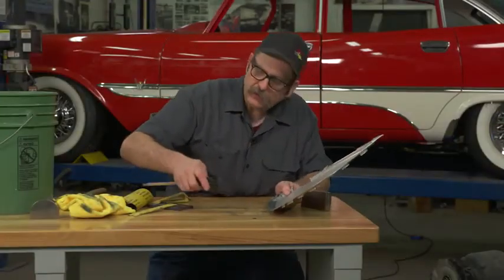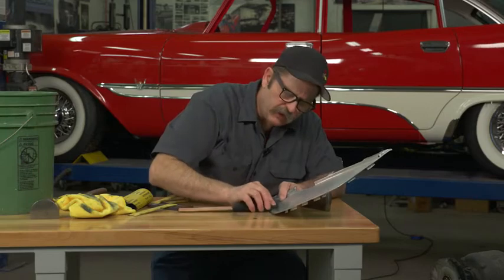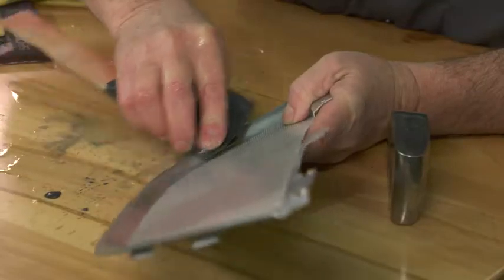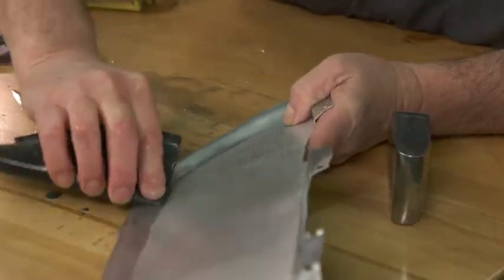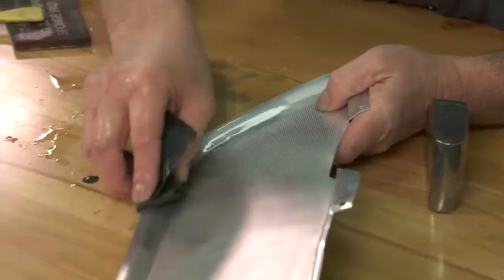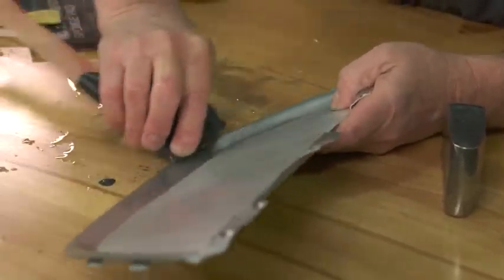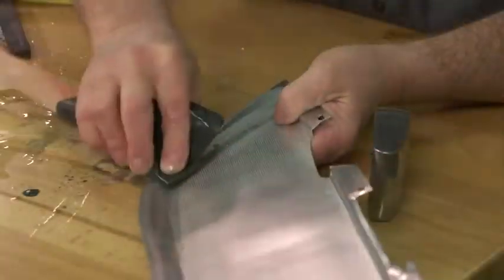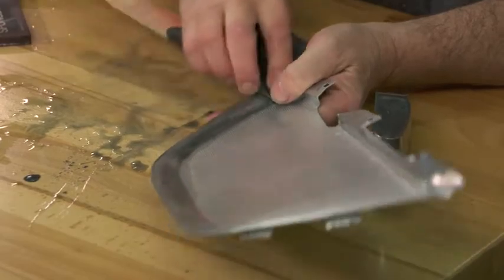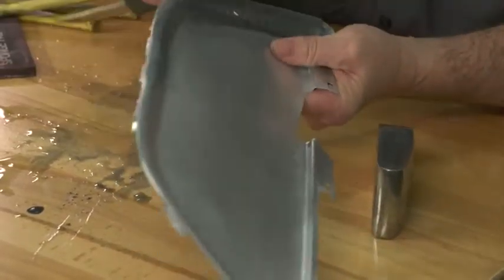We're using 600 grit sandpaper. I don't suggest anything coarser than that, because you don't want to end up leaving a lot of scratches. Aluminum does buff out real easy, but you don't want a bunch of deep scratches where you have to remove a lot of material to get them out. You can see as the water turns black — that's the aluminum being removed from the surface.